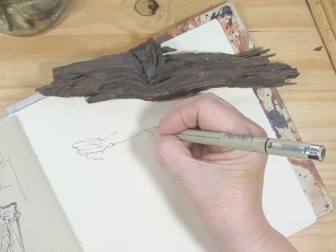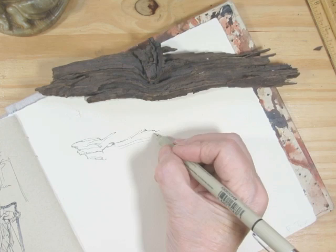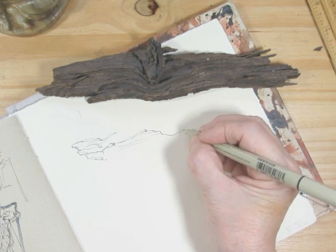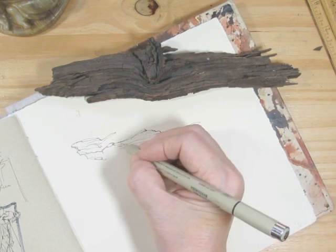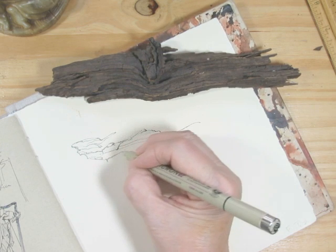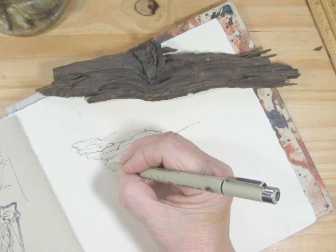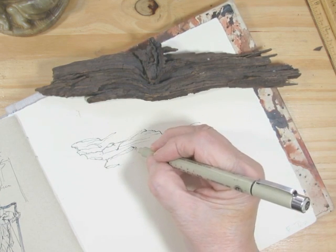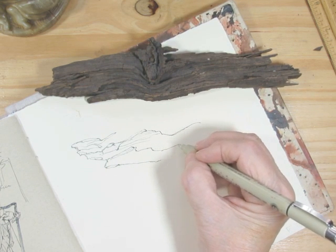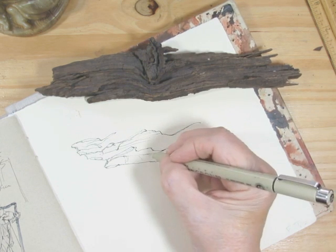It almost looks like surf here. I'm using a Micron pen — an old one that is rather dry — which gives a different broken line. Rather interesting. Just paying attention to the shape and the age, and where this has been.